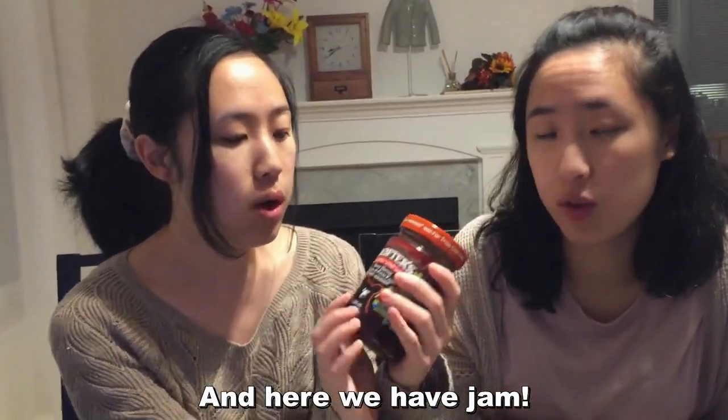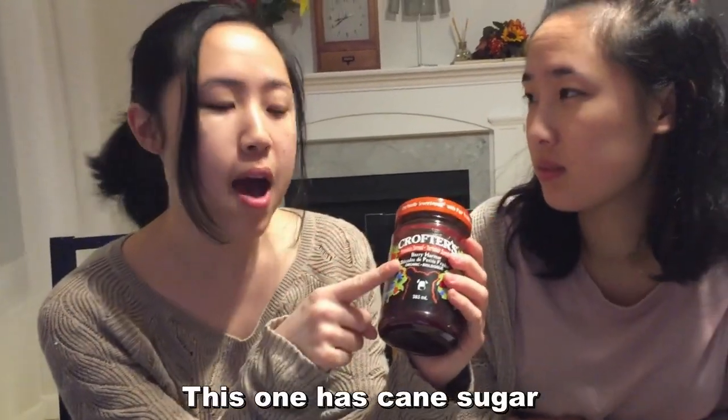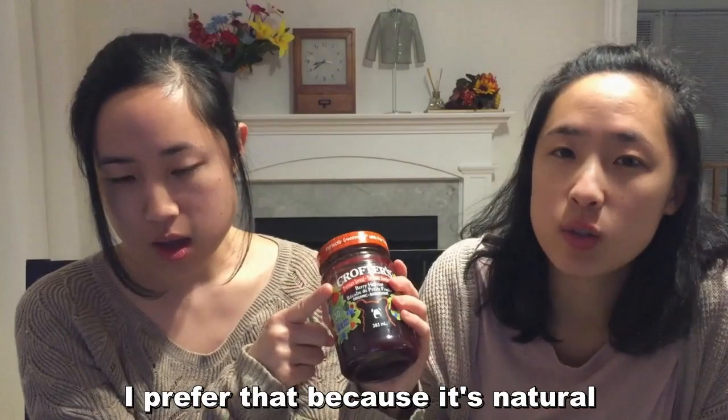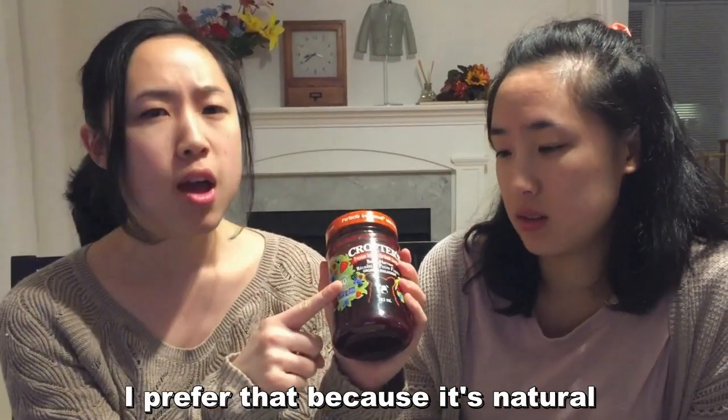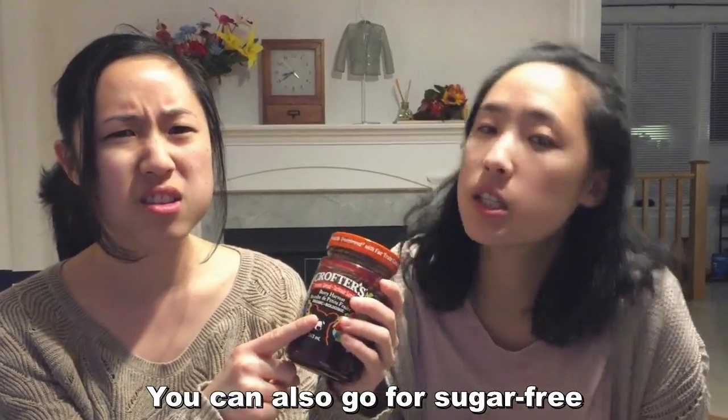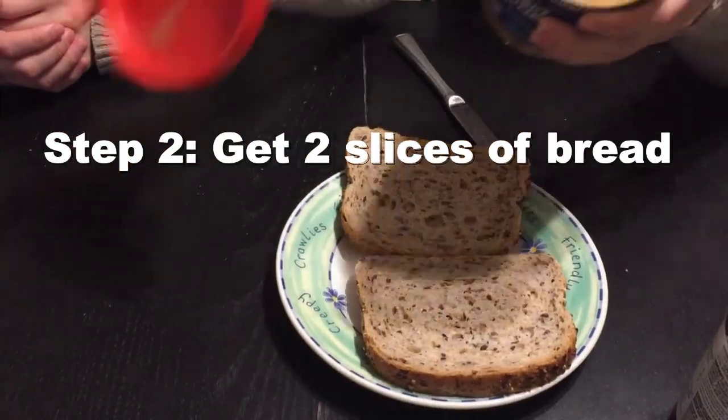And here we have jam — or jelly. This one has cane sugar; I prefer that because it's more natural, but you can also go for sugar-free, though it's harder to find. This is all optional — it's all up to you guys.